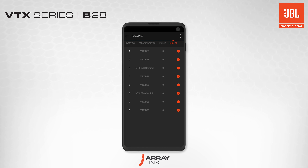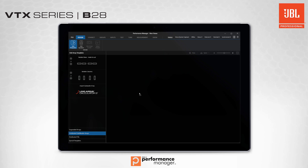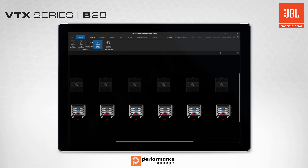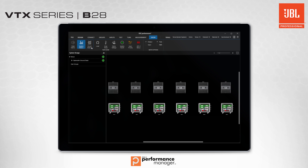Installation time is reduced, the accuracy of the deployment is increased, and the entire process is less complicated. Subwoofer array designs can be imported from LAC directly into the Performance Manager application or designed from scratch in Performance Manager itself. The software then uploads settings over the network to amplifiers, facilitates system tuning and optimization, and provides real-time monitoring of system performance during the show.